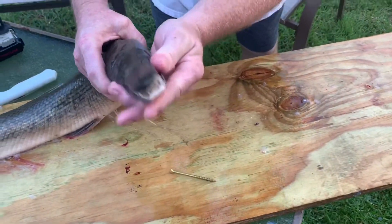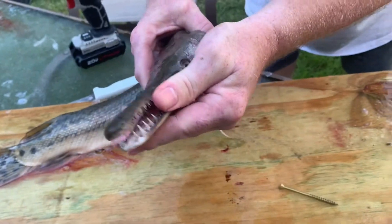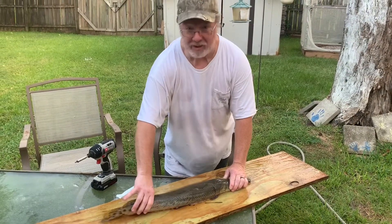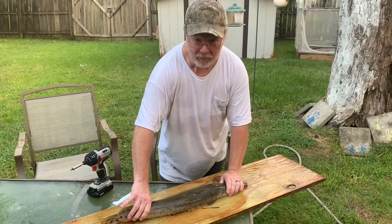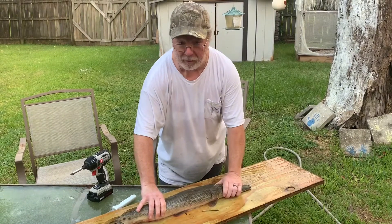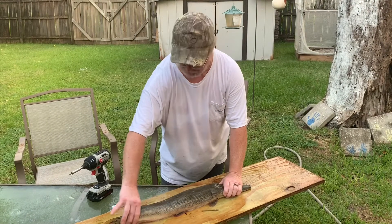Take a look at these choppers - he's got some choppers on him. There are reputations that it isn't very good eating, but we've heard a couple people say there are some recipes out there that might make it work.